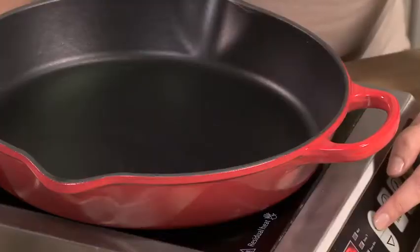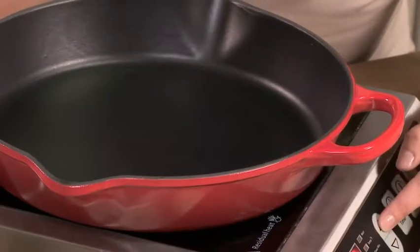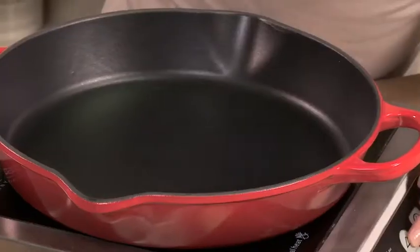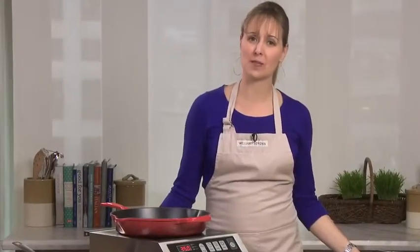You only need low to medium heat with Le Creuset cast iron, so I'm just going up to about medium for frying. I'm going to let it get hot before adding my oil to the pan. My pan is hot, so I'm going to add some olive oil.